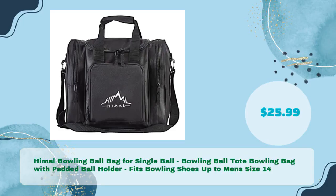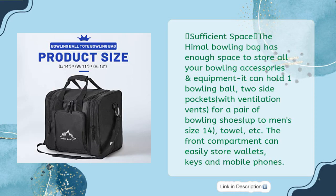Hamal bowling ball bag for single ball — a bowling ball tote bag with padded ball holder that fits bowling shoes up to men's size 14, for just $25.99. Sufficient space: the Hamal bowling bag has enough space to store all your bowling accessories and equipment. It can hold one bowling ball, two side pockets with ventilation vents for a pair of bowling shoes, a towel, and more. The front compartment easily stores wallets, keys, and mobile phones.